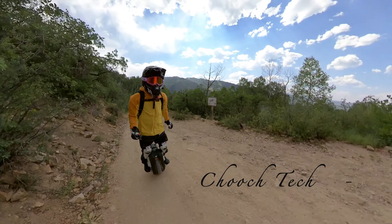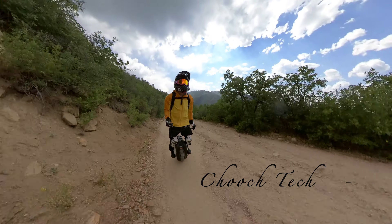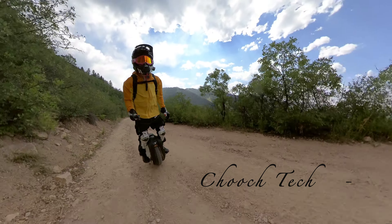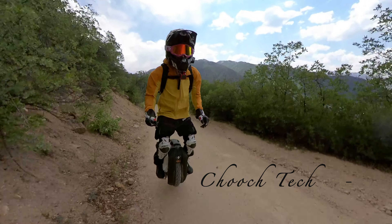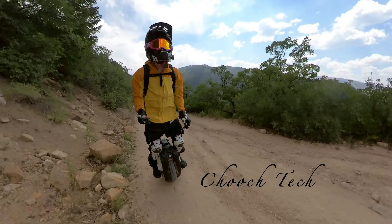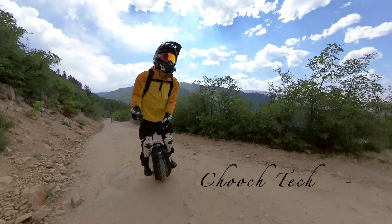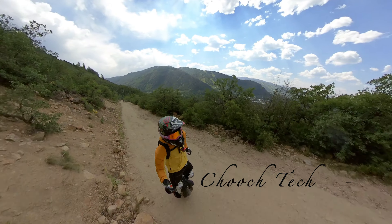I feel like if I got a dual sport tire on this wheel it would just be unstoppable. If I had the same type of wheel that I have on the Sherman on this for off-roading - holy cow. I've got to do it, and I think I will soon. I just need a good recommendation for a good Enduro dual sport tire for this wheel - basically exactly like the Sherman. If anybody has a recommendation for that, let me know.